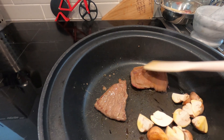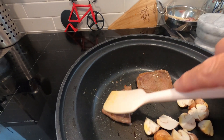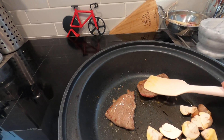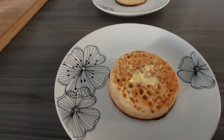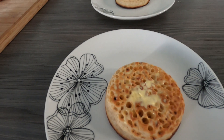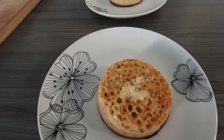Just turning the steaks over — one side done — get the other side browned off and then they'll be ready to come out. Got a lovely crumpet served out there, a little bit of butter. I'm going to put a little bit of cream cheese on the top, and it'll be just time to get the steak out.